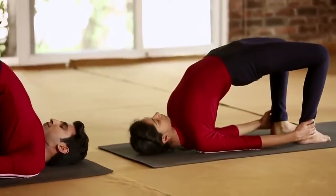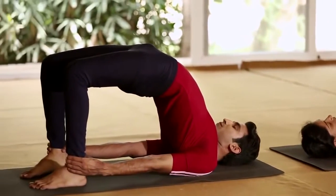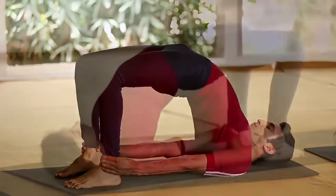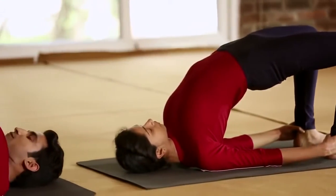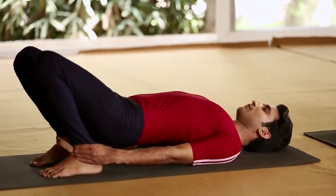This asana relieves depression and anxiety. It strengthens the lower back muscles. Now exhale.